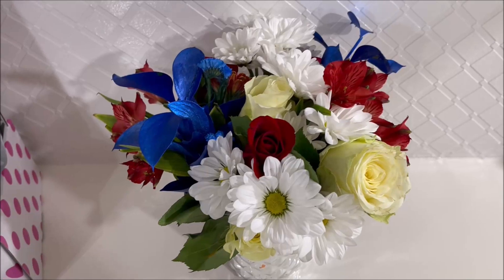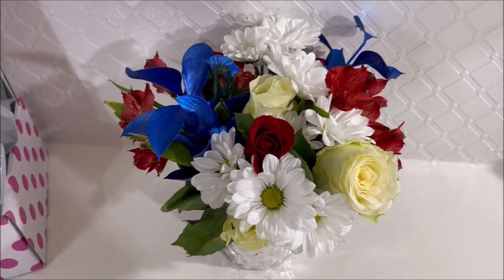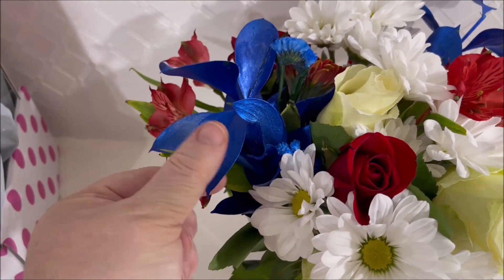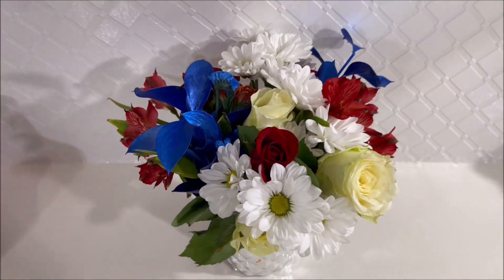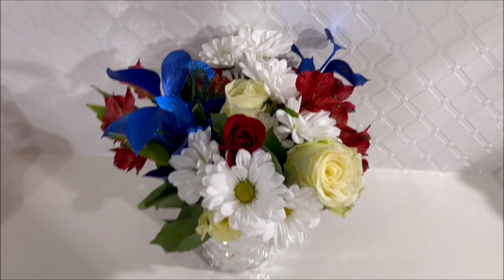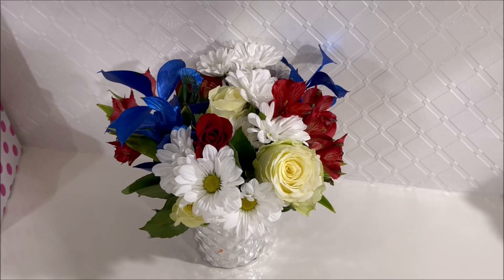Y'all, I also meant to show this in the video this week and I forgot - look at these Fourth of July flowers! I just picked them up at Walmart and arranged them myself. The greenery has been like spray painted or something - it's so cute. I love flowers; I try to always keep fresh flowers on the bar because it just makes me feel better. Aren't those pretty?